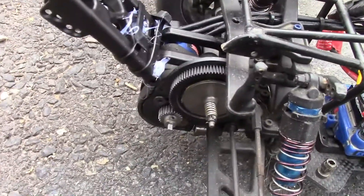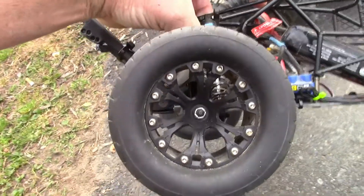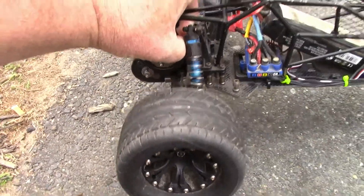It's got 48 pitch gears on it. I don't remember the size now, and these wheels and tires — I don't remember what they came off of, but they're pretty much generic; you see them at every hobby shop.